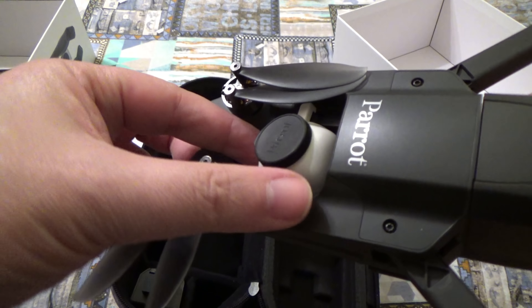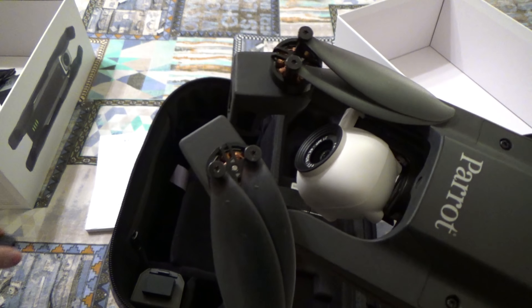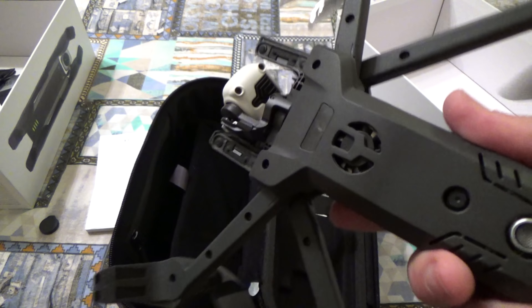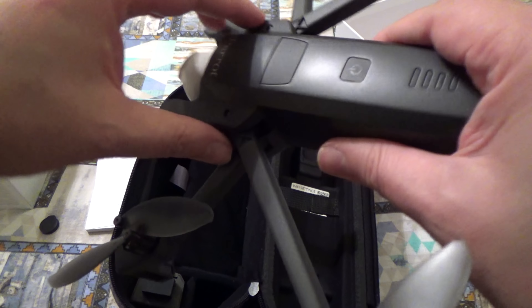Qua abbiamo il solito tappino di protezione della cam. Ok, a posto, c'è tutto.